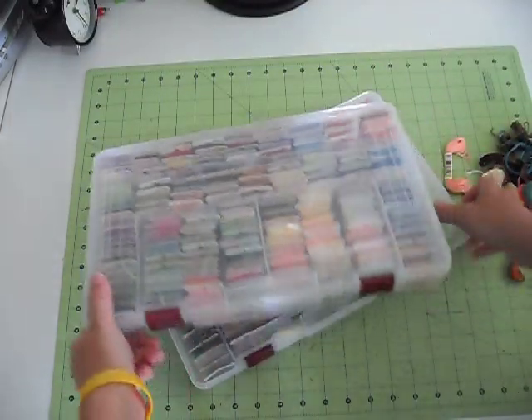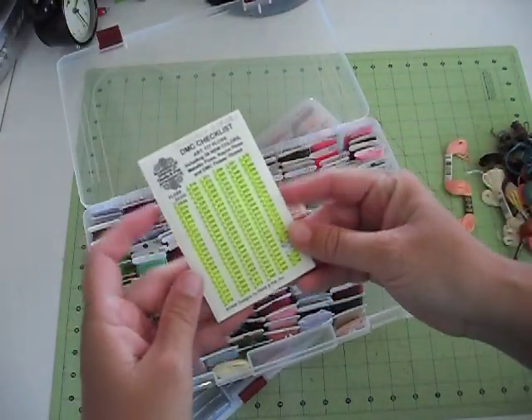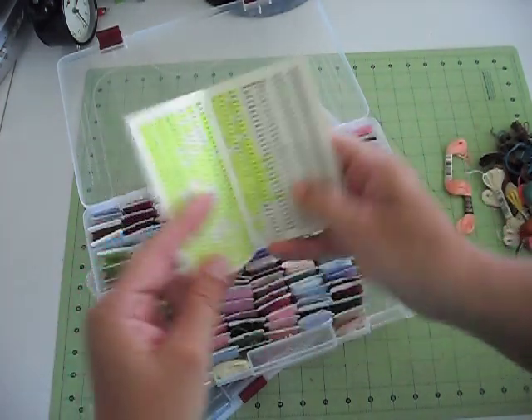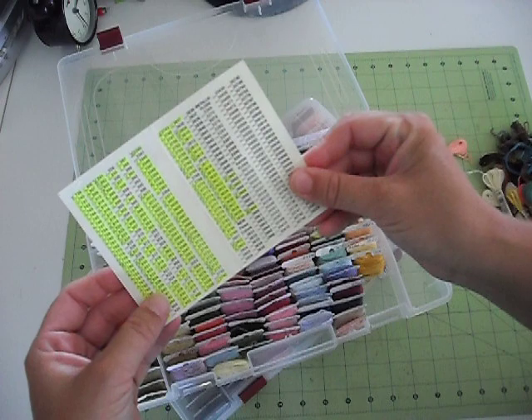And I have this from years ago now — this has probably changed — but this was the little DMC checklist and it had all the numbers. So I just highlighted the ones that I have, and then that way, if I can throw this in my wallet when I go shopping, I know which ones I still need.